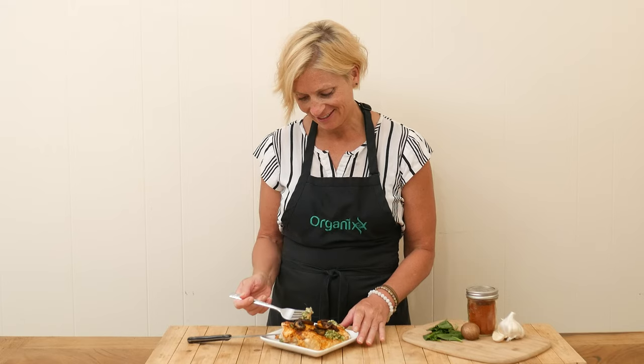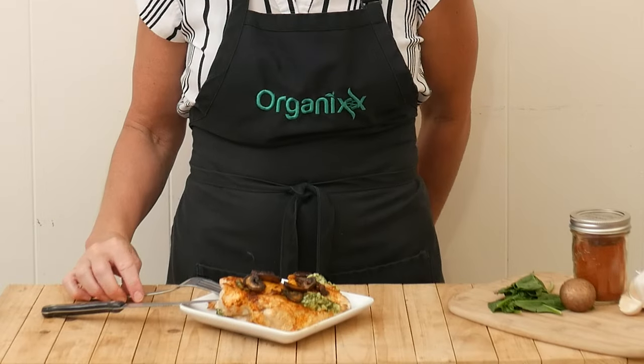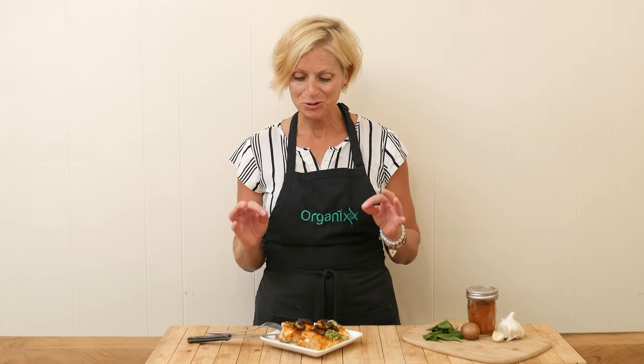That has a wonderful flavor! It reminds me of a delicious creamy spinach dip that you might eat sometimes. So good!